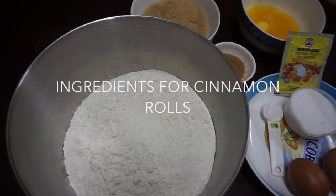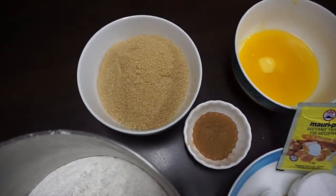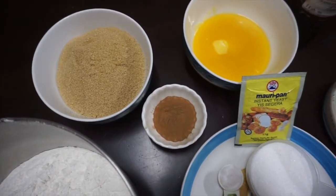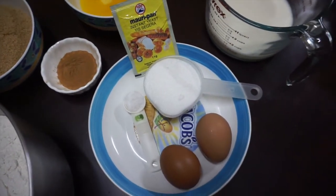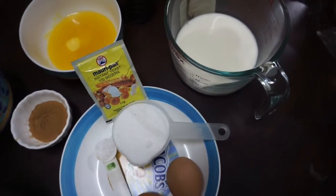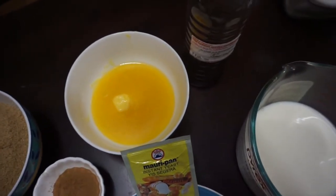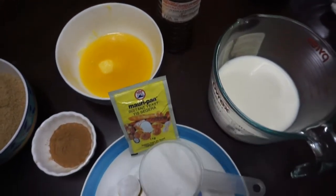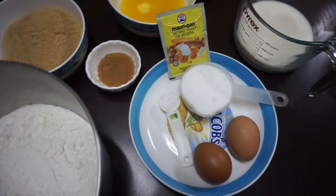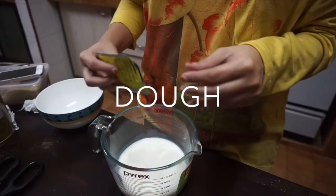The ingredients you need for the dough and the cinnamon butter are: flour, brown sugar, cinnamon, melted butter, yeast, white sugar, salt, eggs, and warm milk. And also vanilla — but the vanilla is for the icing. Don't worry about the ingredients; I will list them in the description box below.